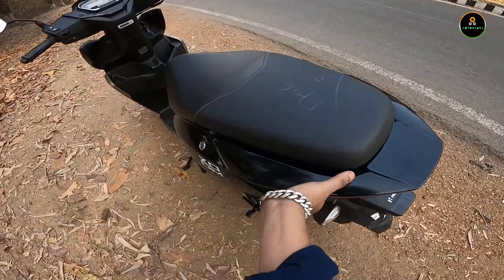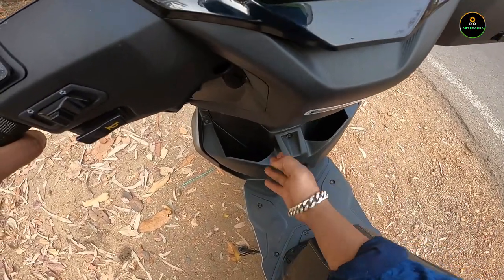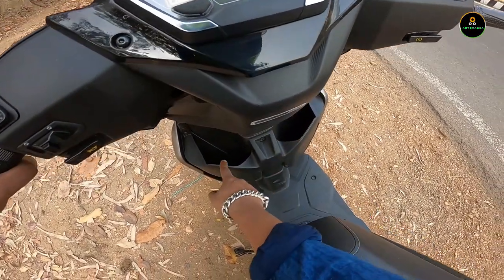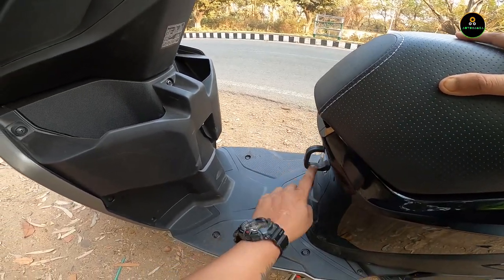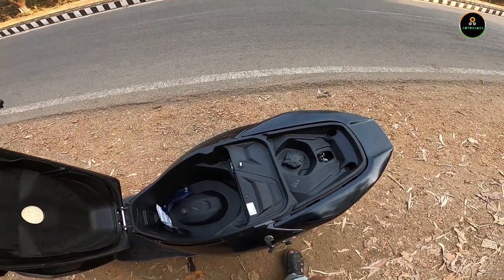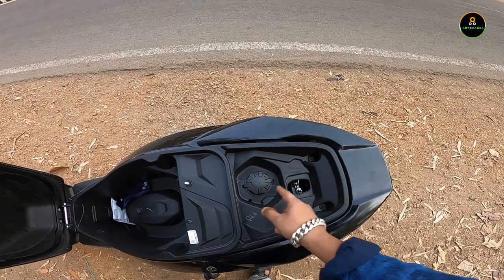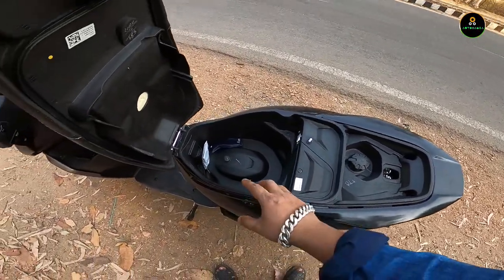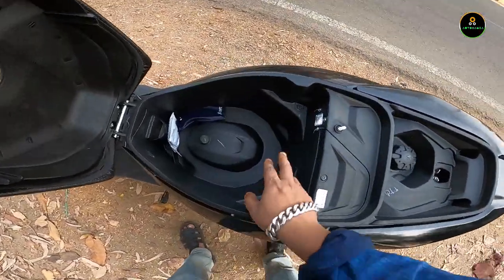There's a very good grab handle and a useful bottle holder where you can keep your cell phone or small bags — very useful storage. There's also a hook to tie bags. Under the seat, the fuel filler cap is located here, which is a negative point because modern scooters have it at the rear so you don't need to open the seat. The fuel capacity is 5.2 liters, and the storage space is huge — you can easily fit one full-size helmet. There's also an LED light inside.